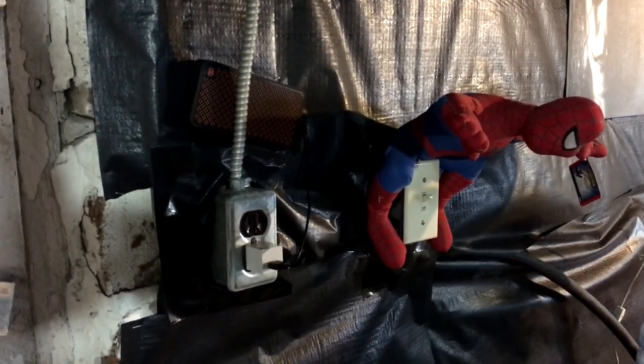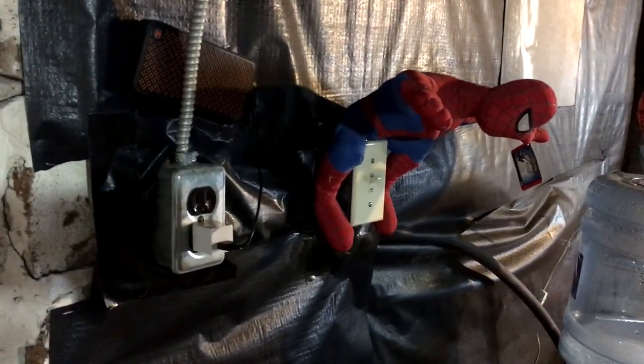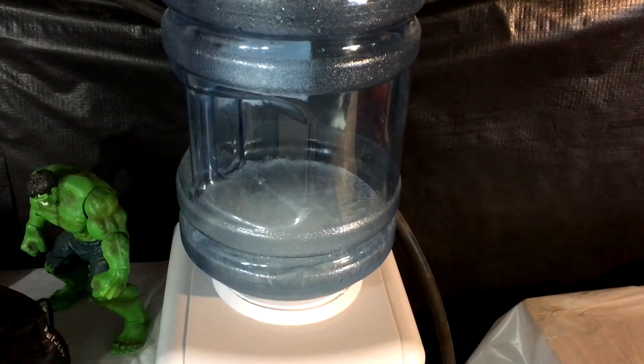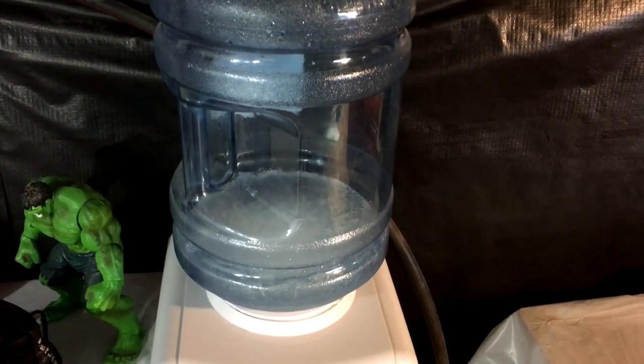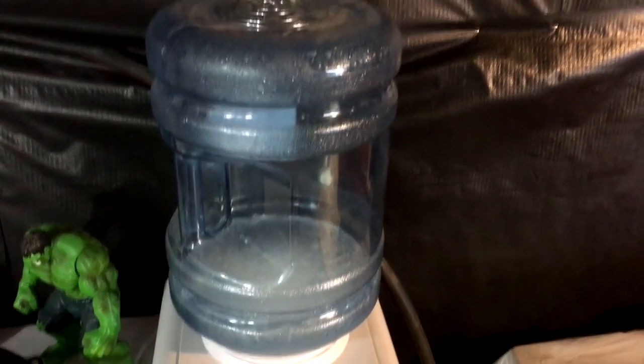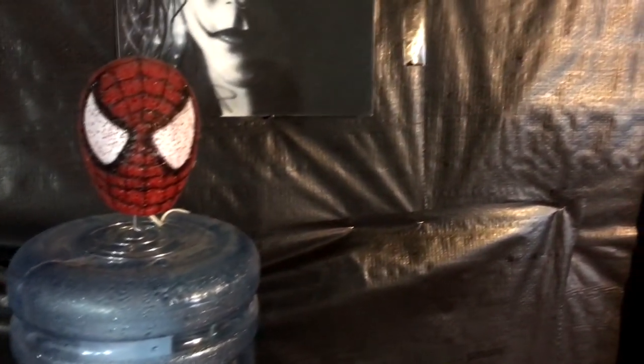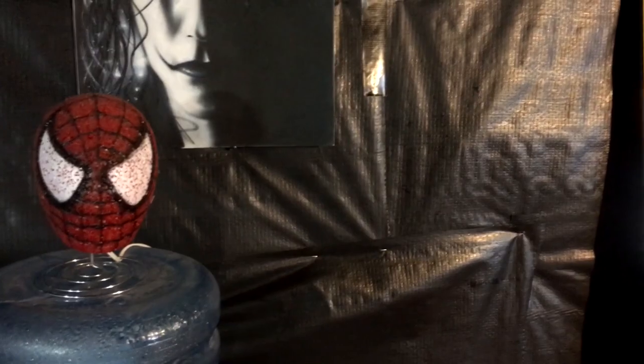I purchased one of those water bottle machines for about 10 bucks at a yard sale — great for the summer, but in winter it's frozen. You're gonna notice that like a big kid I like superheroes. Because it's my gym, I like them for the motivation.